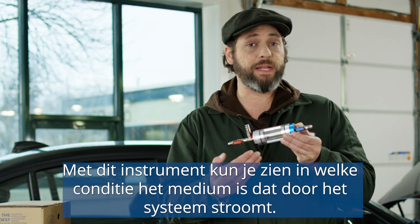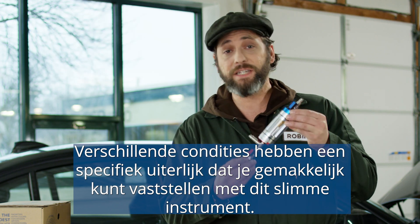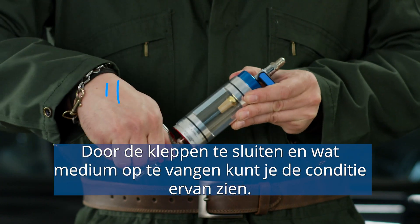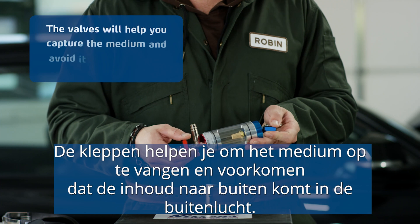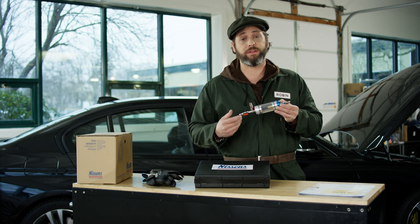This tool will allow you to see the medium flowing in your system. The medium is the refrigerant and oil which is in your system. Various conditions have their specific look, which is easily spotted using this tool. The medium will flow inside the glass, and closing these valves will allow you to see the medium's condition. The valves will help you capture the medium and avoid it getting outside into the atmosphere, which is illegal in many countries. Also, you'll be able to suck the contents back into the system.